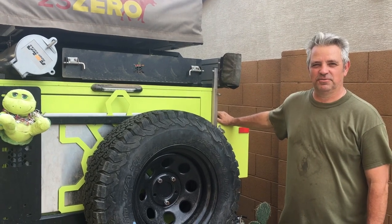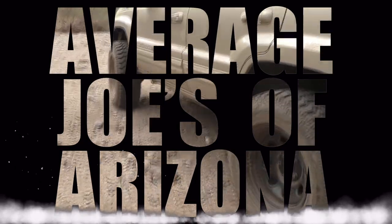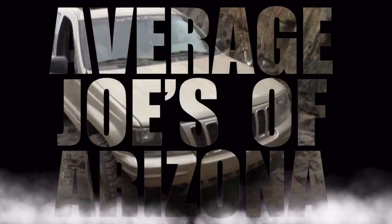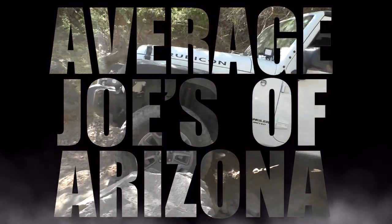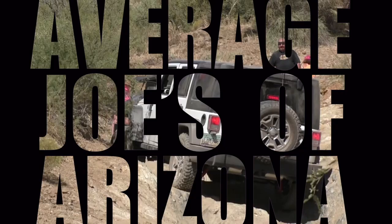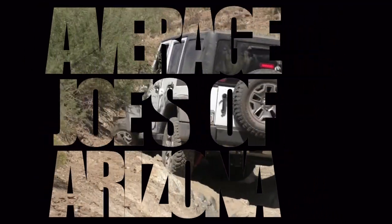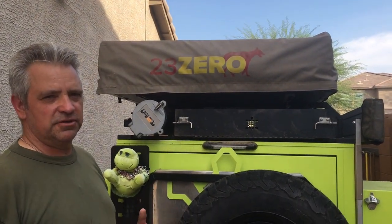Today on the Average O's of Arizona, we're going to modify the turtle back trailer. We're going to modify the storage on it.